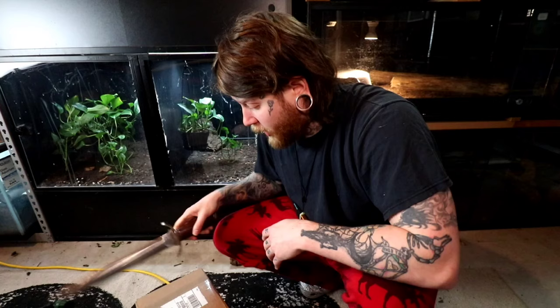It would not be a Dakota Blue Exotics unboxing if we were not using the Baggins blade. This thing has definitely seen its toll unboxing for about four years worth of reptiles, but we will keep overcompensating with this blade right here to unbox our animals. With all that being said, we should probably just get into it.